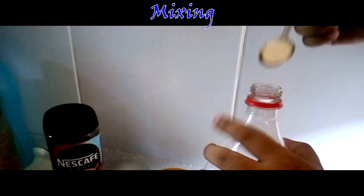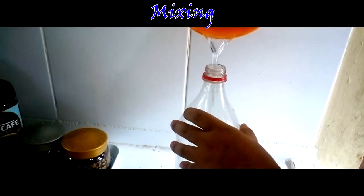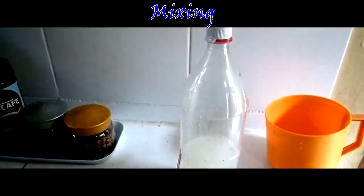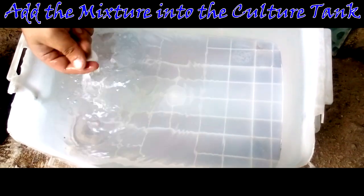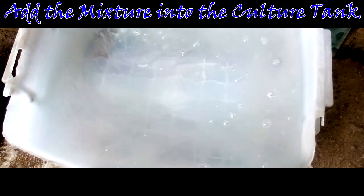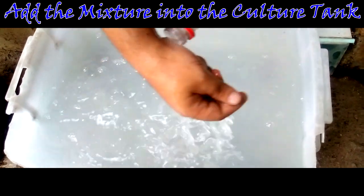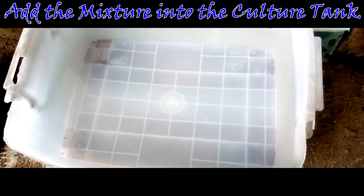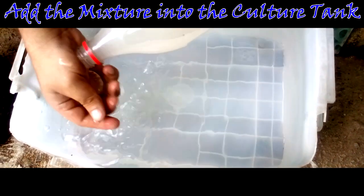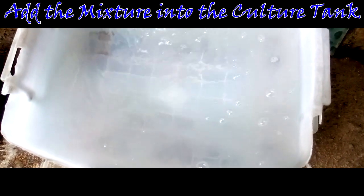Step 3: Mixing. Put the yeast into a plastic bottle and add warm water. Shake the bottle until the yeast is dissolved. Step 4: Add the mixture into the culture tank. After the yeast is dissolved, pour the mixture into the culture tank and do this every day. The mixture will make the water cloudy enough for adult mosquitoes to get attracted and lay their eggs. There is no over or under feeding and mosquitoes are not sensitive, so it's not hard to raise them — the more food, the healthier they become.